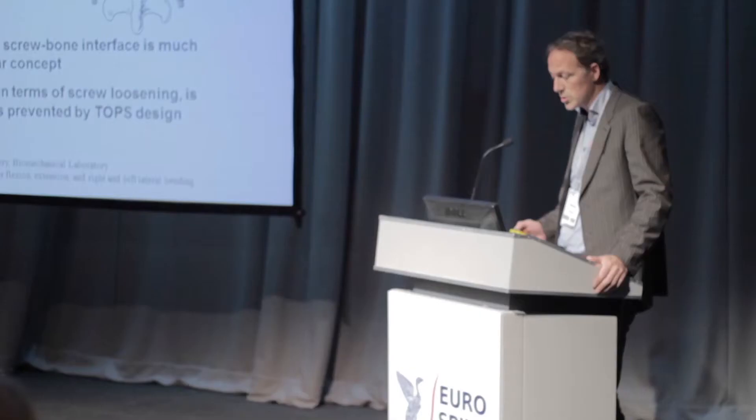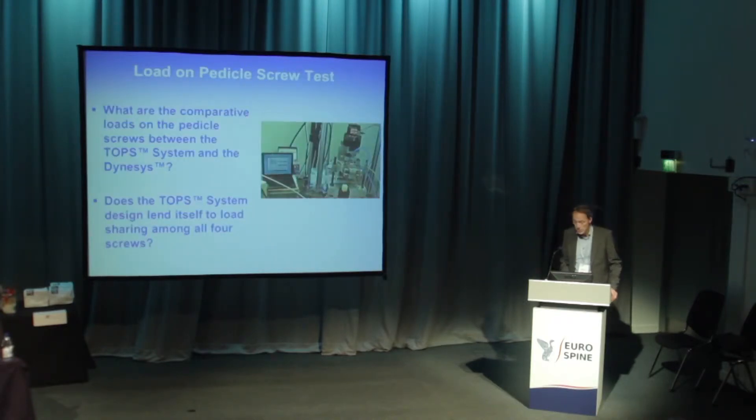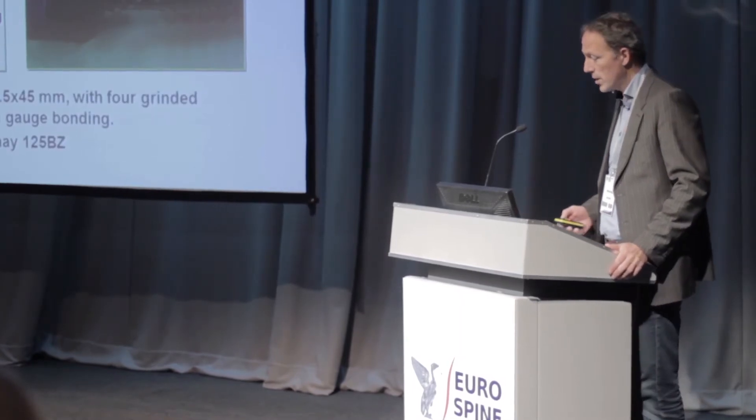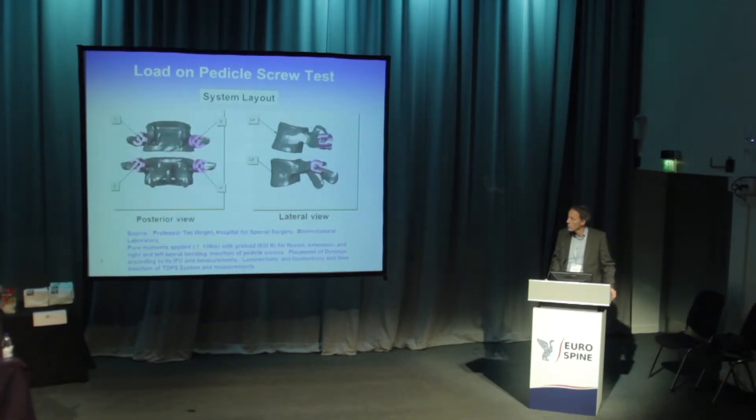We looked at rotational torque load on the screw-bone interface, which is the most problematic part. A test setup was made to see if the TOPS system design lends itself to load sharing among all four screws. Near the screw head, we placed strain gauges to measure torques and all forces on the screw, then measured all four screws independently at a special biomechanical laboratory under Professor Tim Wright.